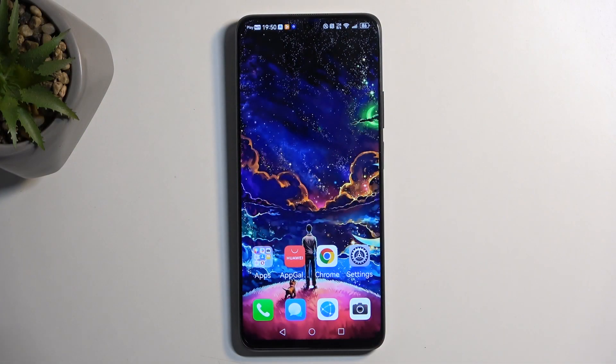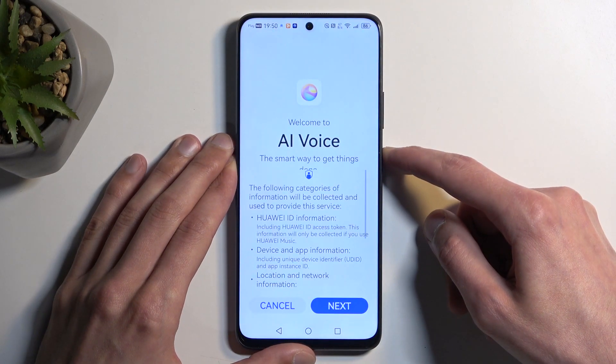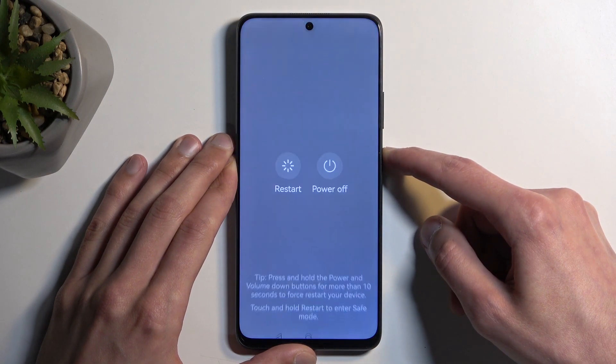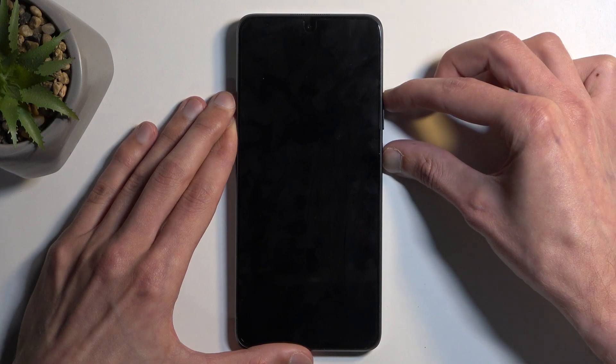To get started, let's first turn off our device by holding the power button. Ignore this pop-up. Power off, and when the device turns off you can hold the power button and the volume up at the same time.